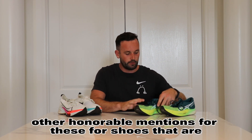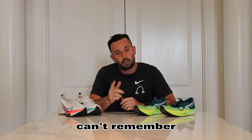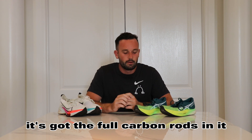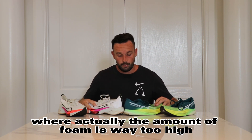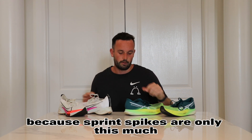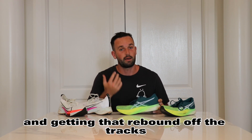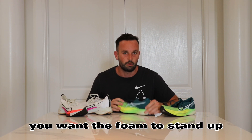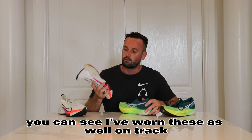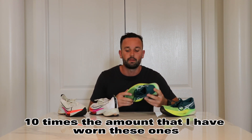Other honorable mentions for sprinting are the Adidas Takumis and another Adidas model that has full carbon rods - they're pretty good. You don't want the stack height to be too high either; comparing these two shoes, the amount of foam on one is way too high for sprinting. You want to be close to the track like sprint spikes, but with a little bit more cushioning and support to take load off the joints. You want the carbon plate to maximize your power and get that rebound off the track, similar to spikes, and you don't want the foam to be too soft because you want it to stand up for a few training sessions.